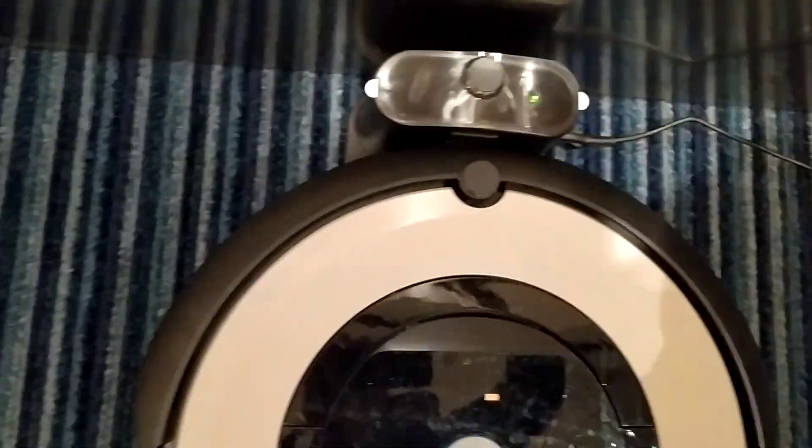When it's charging correctly, the green LEDs are all on and the charging battery orange light is also on.